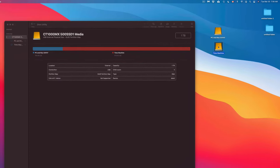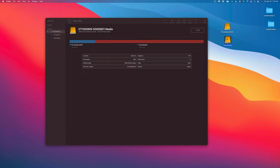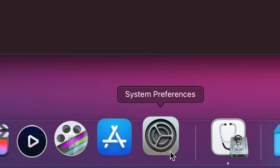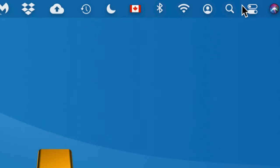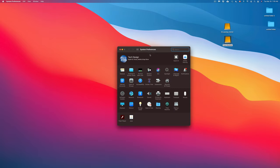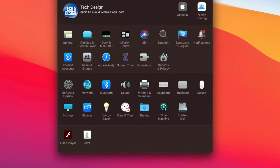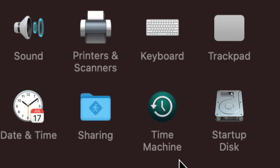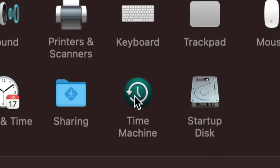If you just want the drive to work with Macs only, don't partition at all — just format as Journaled. Otherwise, let's move to Time Machine setup. Go to System Preferences — find it in the dock or search via Spotlight. Inside System Preferences, go to 'Time Machine,' which should appear near Sharing and Startup Disk.